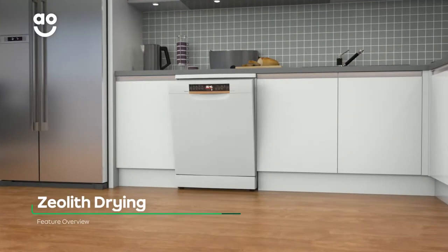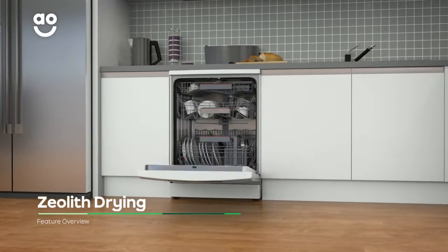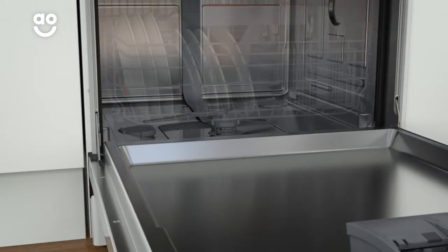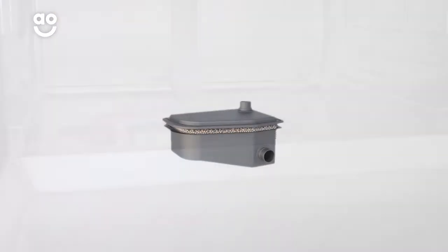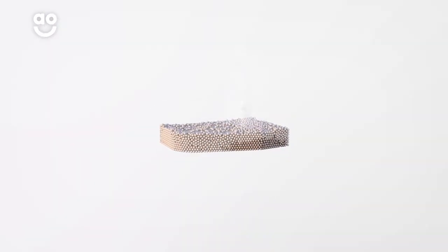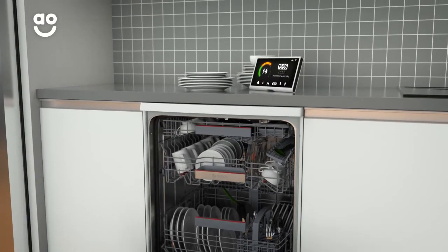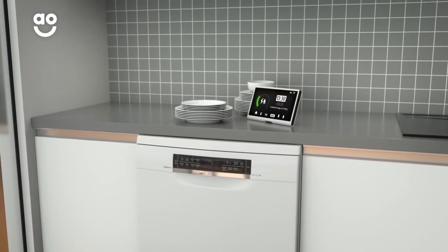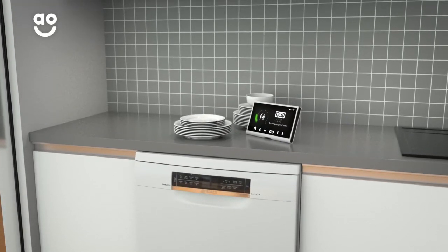Perfect Dry Technology is a fast, energy-saving way to dry your dishes. In the bottom of the dishwasher, there are moisture-absorbing minerals called zeolites. When they come into contact with water, they absorb the moisture and release enough heat to dry your dishes. Because this model doesn't need to heat up air to dry your pots, it cuts down on time and energy, making it kinder to Mother Nature.